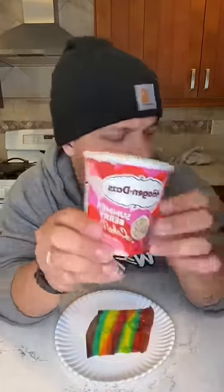Then you take your ice cream. We got the summer berry cake pop. If you ain't tried this, you need to.